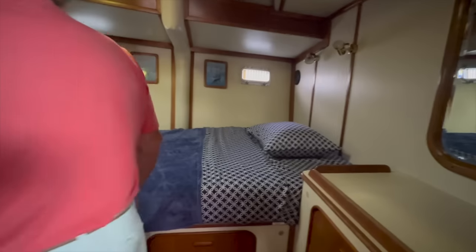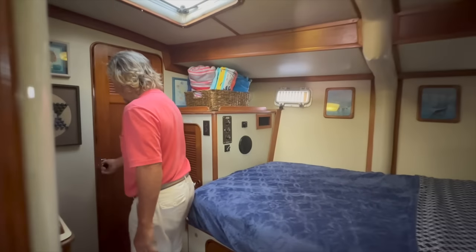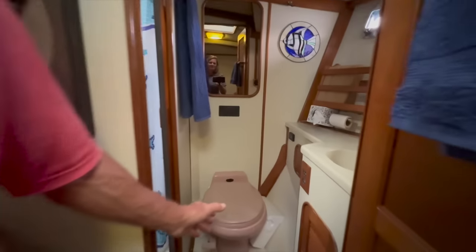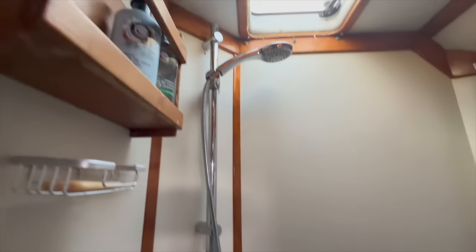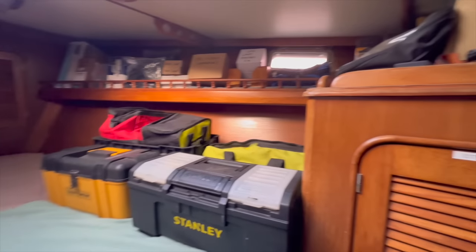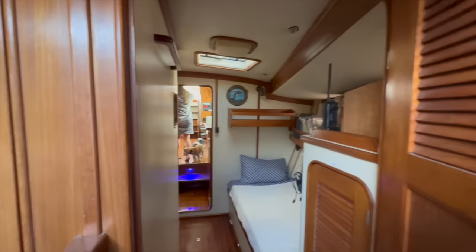Over to the starboard side, we have another double berth. This is our non-speed head — another coral toilet. This is not pink, it's a coral toilet — with a bathtub. Here you can actually relax in your own private tub. There's a door behind that curtain that goes to the V-berth. It's a 65-foot boat, so there's a long way to the other end.